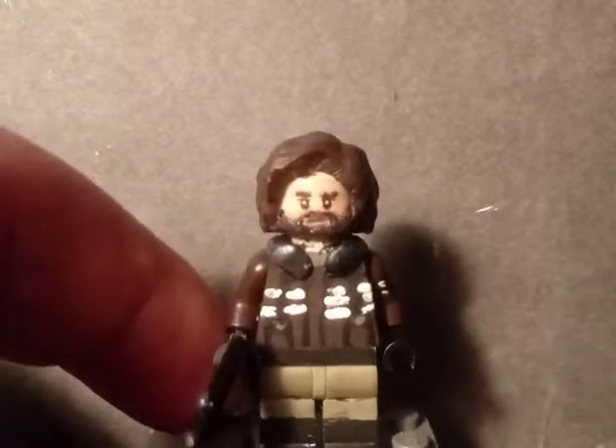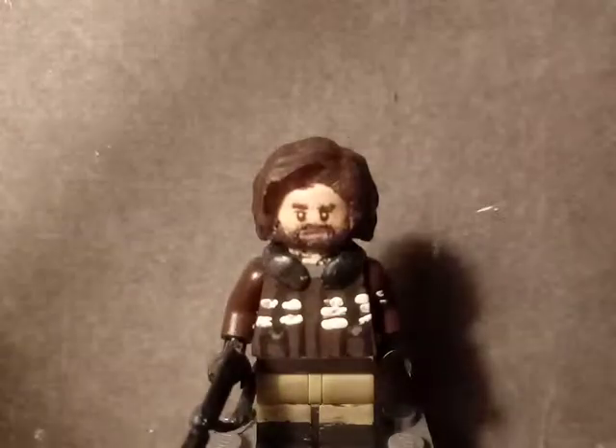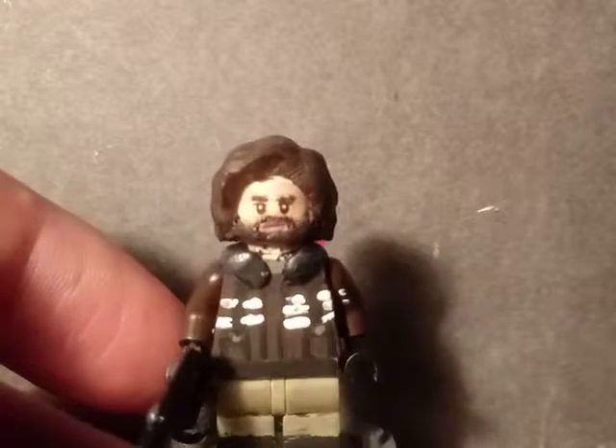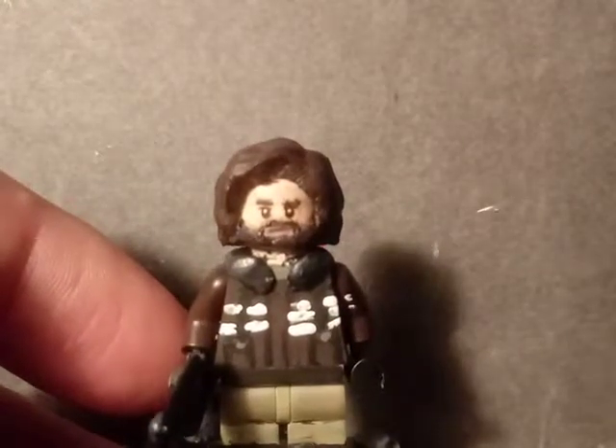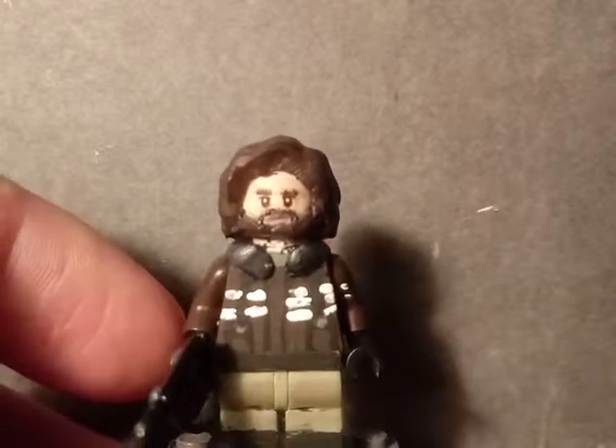I painted some new eyebrows for him and also for the mouth I drew a little mouth with a Sharpie. The beard — I sculpted the bottom part of it and also painted the area where the mouth is, the little beard part right there.